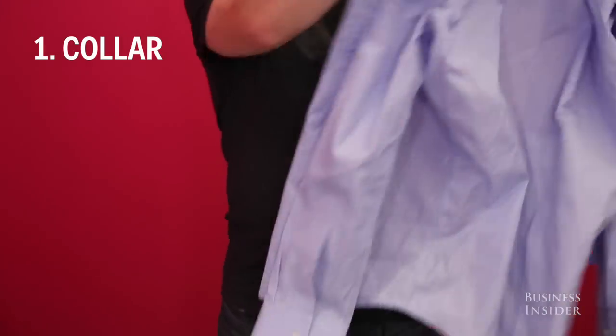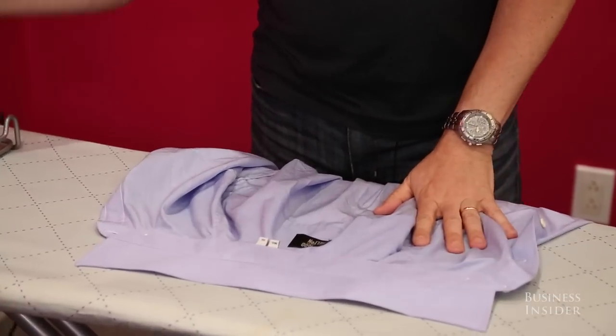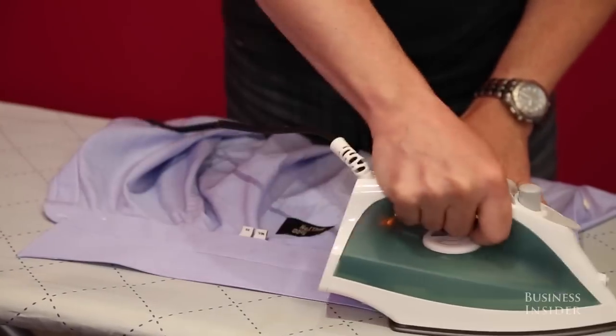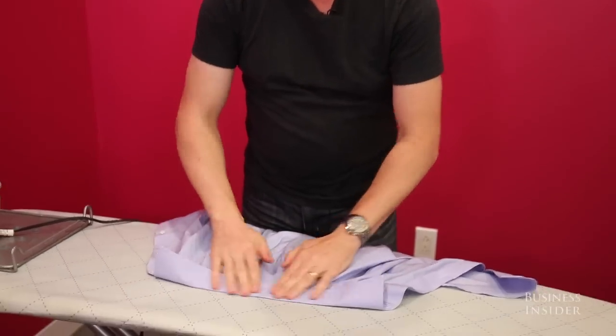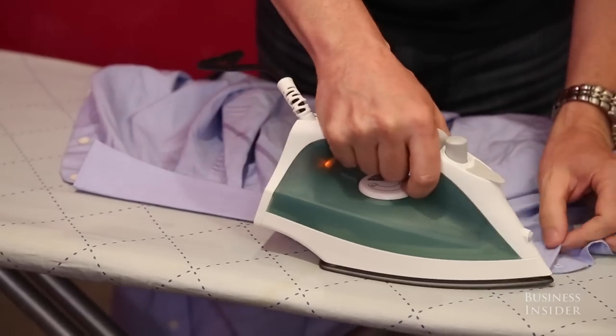Start with the collar. We lay the shirt down flat like this. I've got the collar flattened out, take the iron and just press up the collar like that. Then I take the shirt and turn the collar over, hit it with the iron again — nice and smooth with gentle pressure.